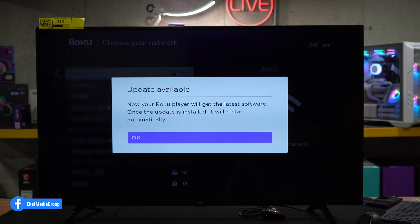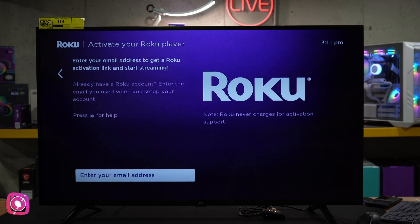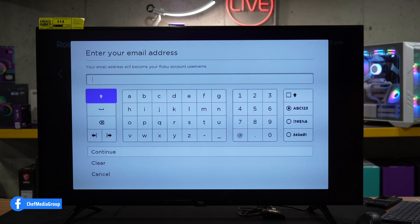Now we're signing in to our wireless network. We have an update available, so let's go ahead and update. Our TV restarted after the update. This is the screen where we can select continue. Now it's time to enter our email address to get an activation link to get everything set up. Keep in mind, Roku never charges for activation support — do not fall for any scams. You do not have to pay anything to set up or activate your Roku device. So please, I repeat, don't fall for any of that. Go ahead and enter your email address here and continue.